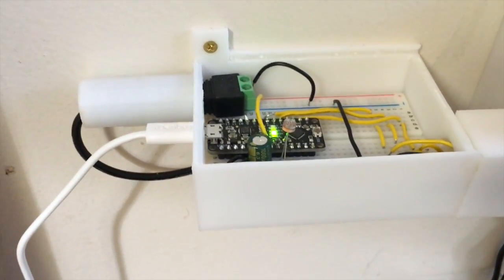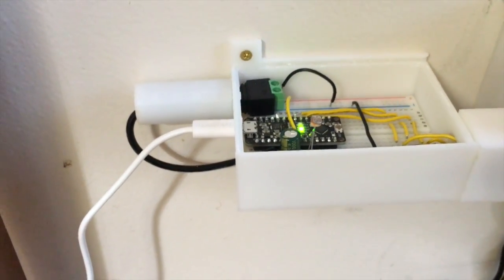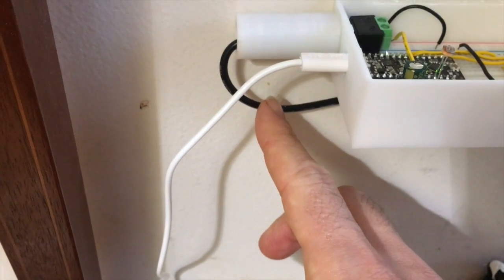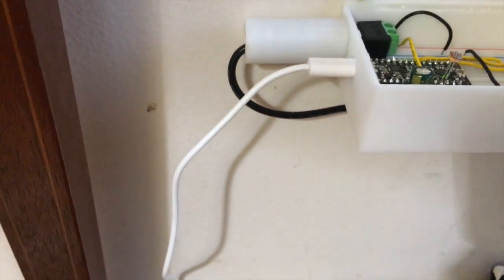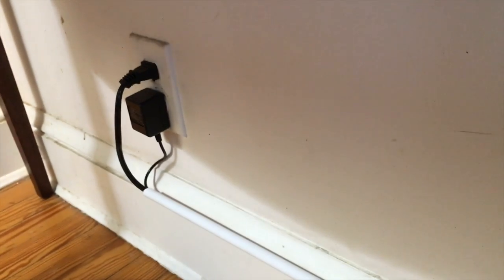There are a couple of power sources to run this project. One is running here and fits in with the controller. There's also another which goes to the lights. The lights require a lot of current, so they require a separate power source. They both plug into the wall over here.